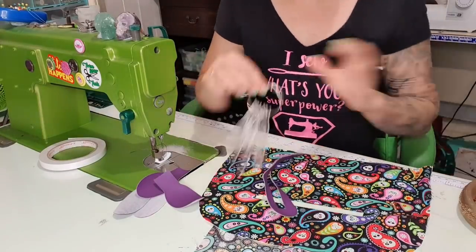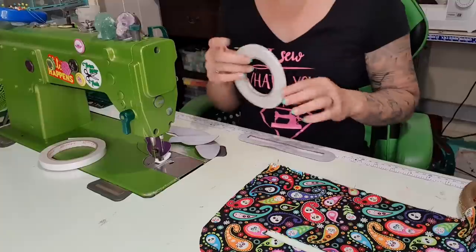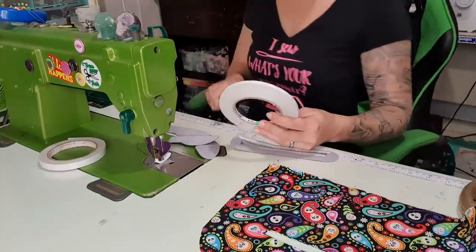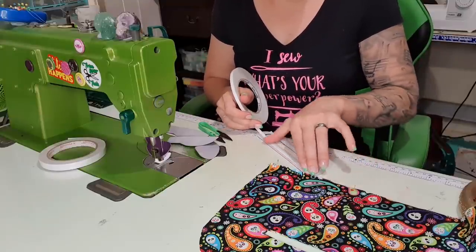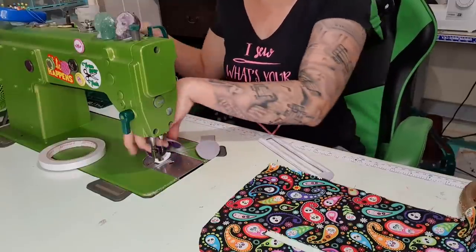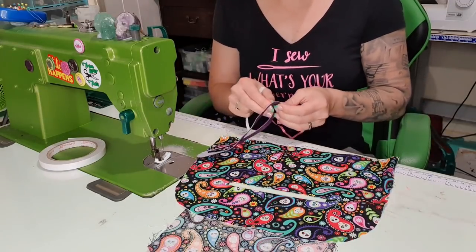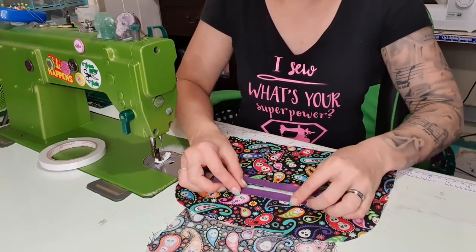Now I need double sided tape — using the quarter inch or 6mm — to put along here. I'm putting some double sided tape just to hold the accent in place while I stitch it, to make my life easier. Peel off the backing and then lay it over the top of the zipper — since it's called a zipper overlay it's pretty self-explanatory.